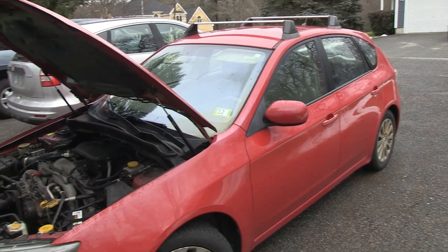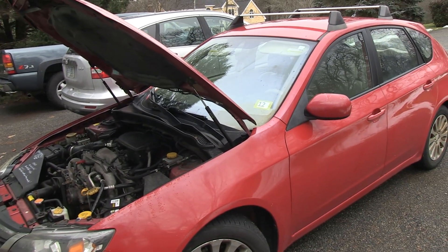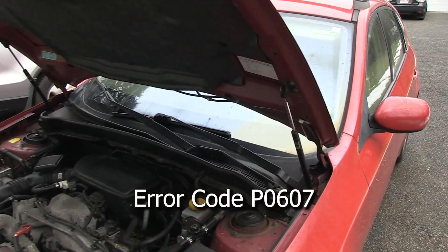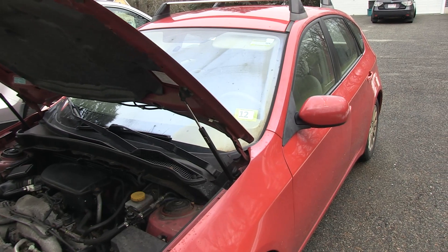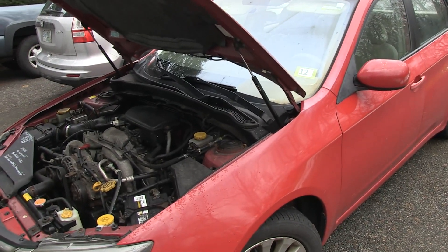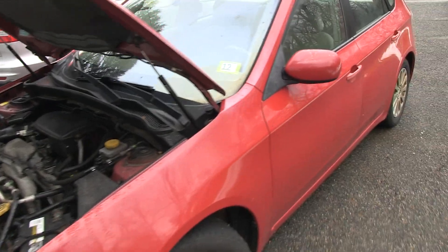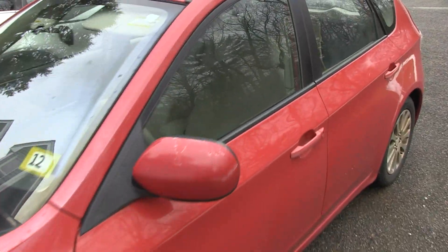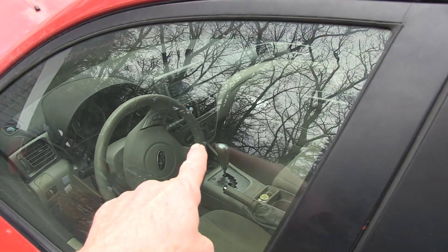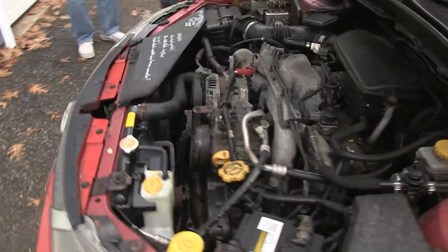This is a 2008 Subaru Impreza. It had an infamous P0607 error code showing that the PCM had a major problem. I took a look at the computer — it's down in the floor well of the passenger side. The wires looked fine, the PCM looked dry and fine.